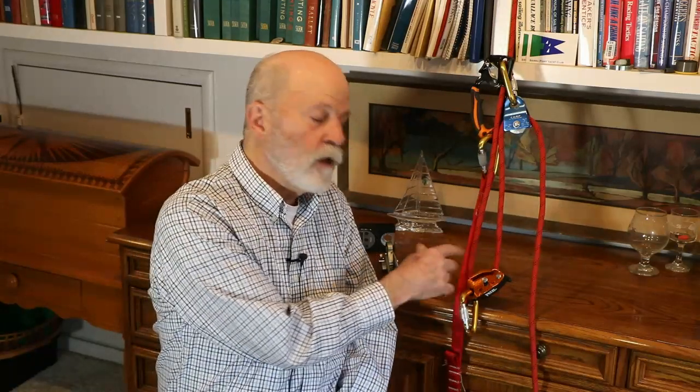I'm Alan Edwards with L-36.com and I'm going to talk today about mechanical advantage, specifically mechanical advantage on systems for climbing a mast — and the system like this that I use, which uses a single rope technique, in this case using a Grigri, which is the most common device used.